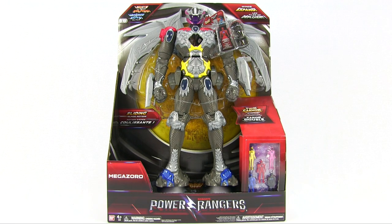Oh man, that's a lot of gold. Okay, so what have we got here today? A Power Ranger Megazord!